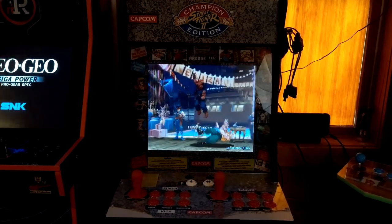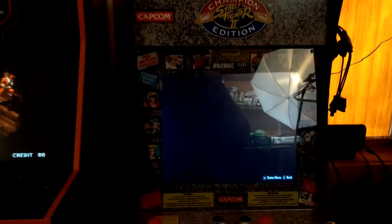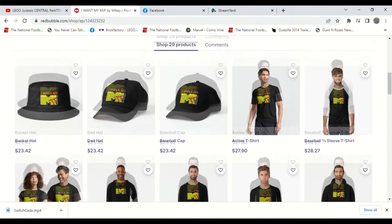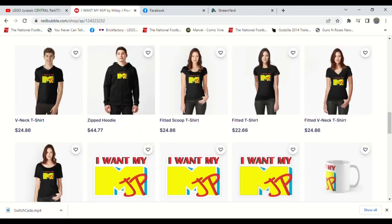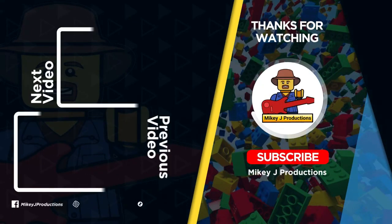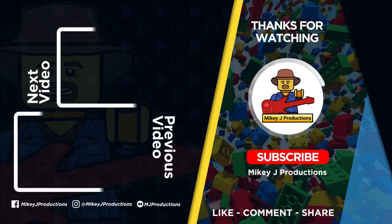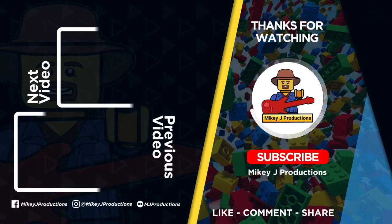And that's my switchcade, everybody! Stay tuned for more updates on it in the near future. Thanks for watching — don't forget we've got a merch store if you want to take a little piece of the show with you. We've got all kinds of MikeyJ stuff at MikeyJ Productions, so stop by and we'll take care of you. See you next time!